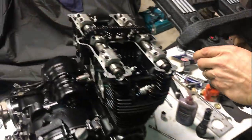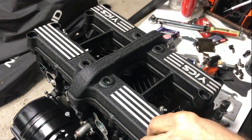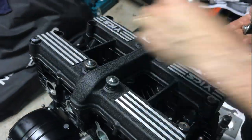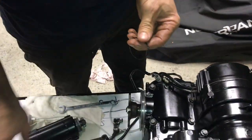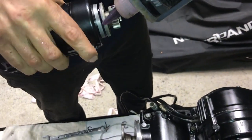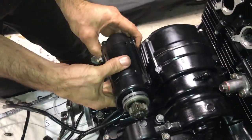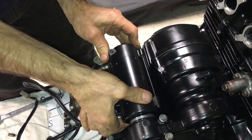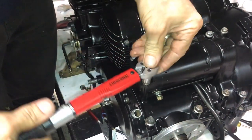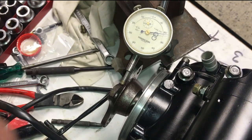Here's the rocker cover or cam cover — fit a new seal, put it on, and that's starting to look awesome. I'll just put these bolts in lightly, because once I crank it over I want to take it off to check the oil makes it up to the head and to check the valve clearances. Put a new O-ring on the starter motor — I completely rebuilt this starter motor because the brushes were worn, which I think is a fairly common thing on XJs and is actually a result of the carbies blocking up on the choke jets. If you look at my carby video you'll see what I mean.